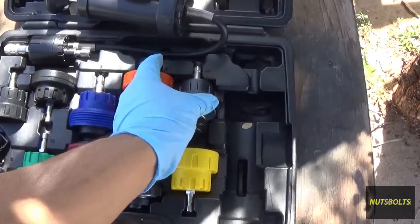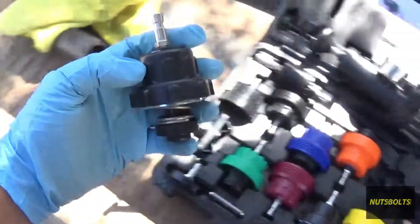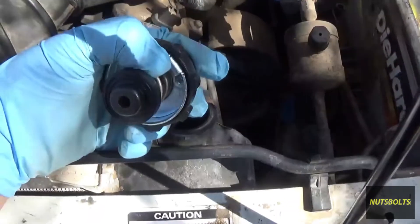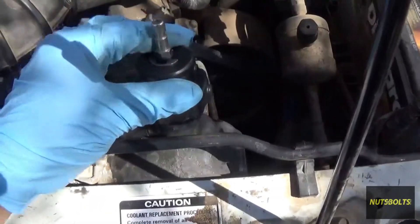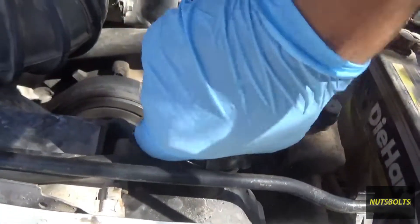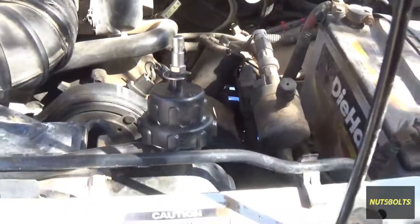I've already found that the adapter I'm going to use is number 16. You line up the little notches where the cap would go, push it down, and twist it — just as if it were the cap. Now that it's on there snug, you can put the tool on.